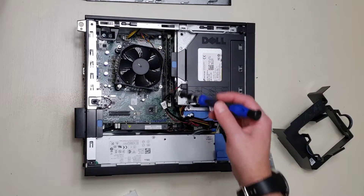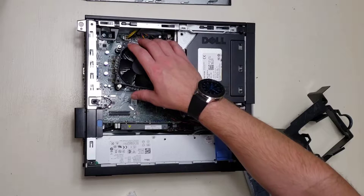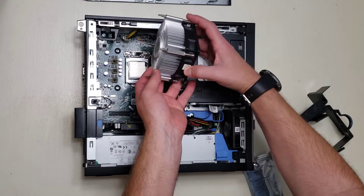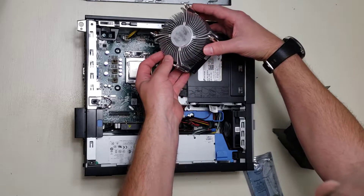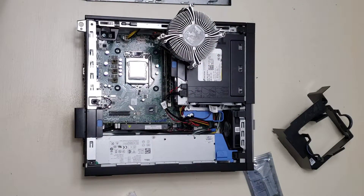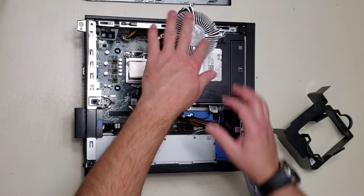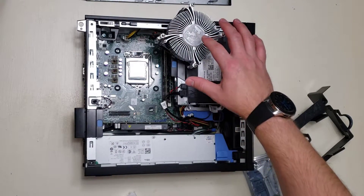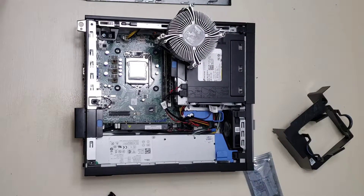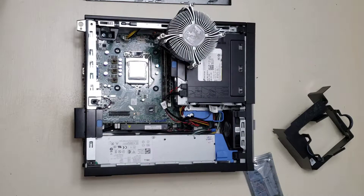After you've unscrewed those four screws, you lift up the fan and the heat sink to see the condition of the thermal paste. It looks thin — I don't see any on the actual CPU, and if you look closely on the heat sink, it's started to blacken.